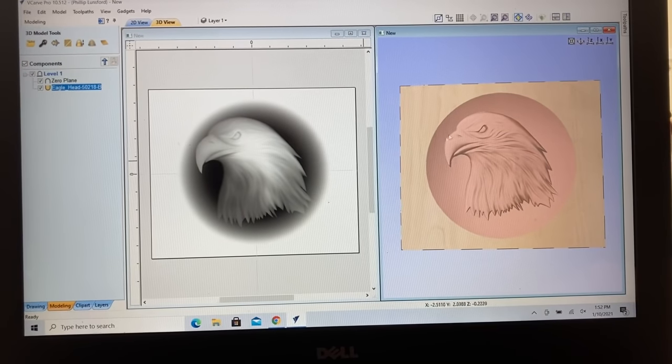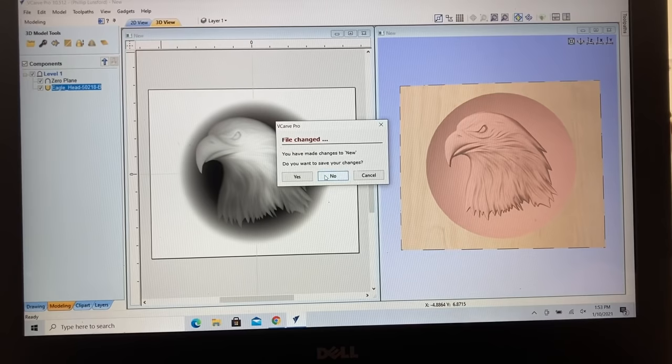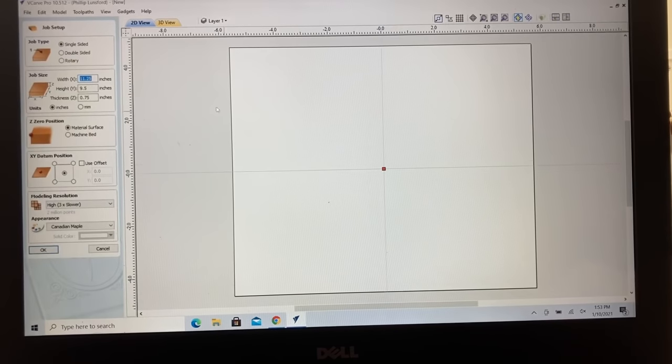Today, what I want to do is show you how we can actually carve this eagle's head. This is by far the simplest 3D carving you can do, and I want to show you just how simple it is. We're actually going to go over to the CNC machine and carve this project. So I want to start with a brand new page — I'm going to click New and not save the previous file. Here we go, we're at a brand new page.